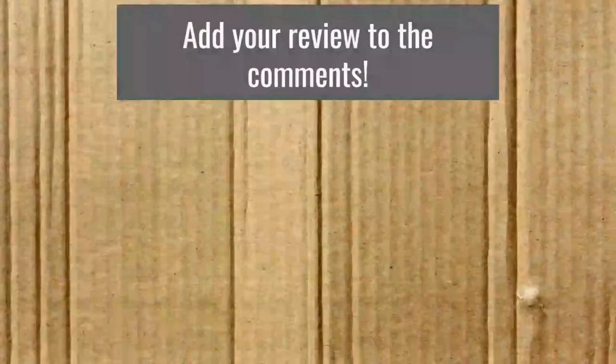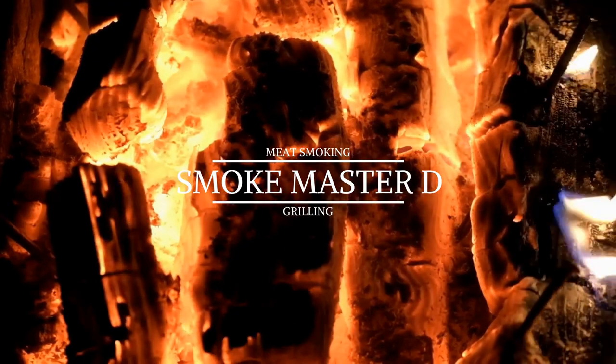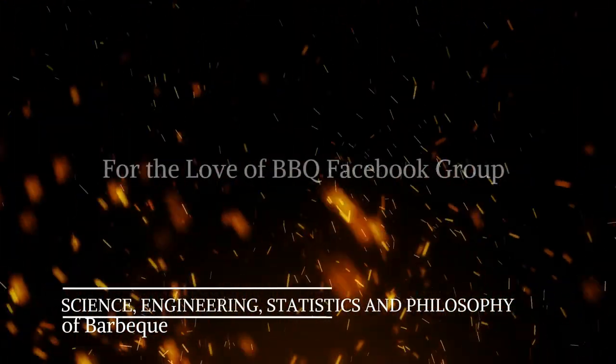And of course, as always, if you have one of these smokers, please add your review to the comments. Let's help all of us get the best smoker that best fits our needs and help us all make the best decision. As I always say, go get your smoke going, y'all.